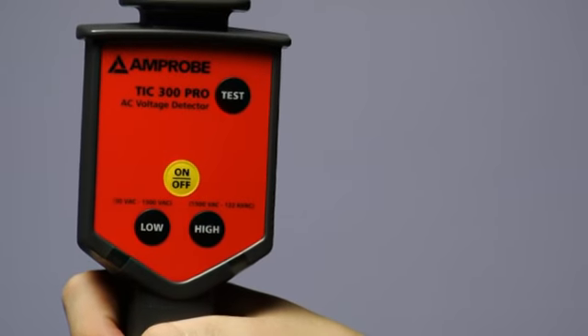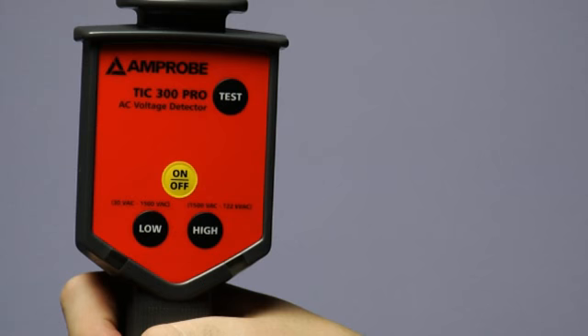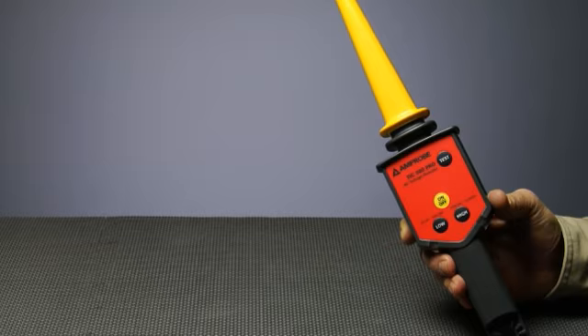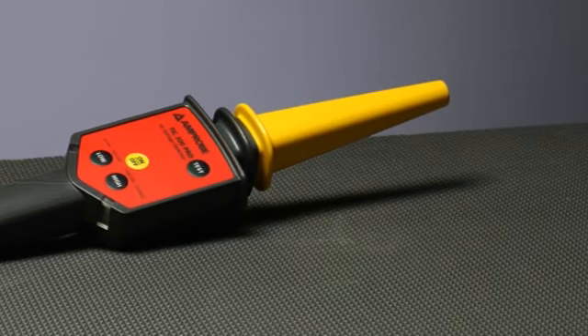Many things in nature give you fair warning before they strike. Electricity is not one of them. For non-contact AC voltage detection, trust the Amprobe TIC 300 Pro.